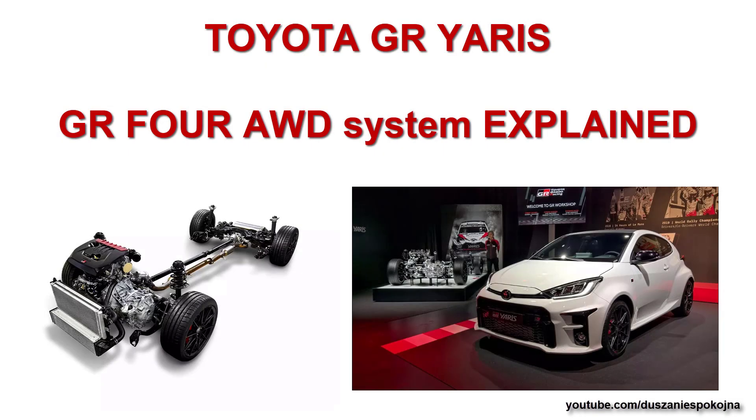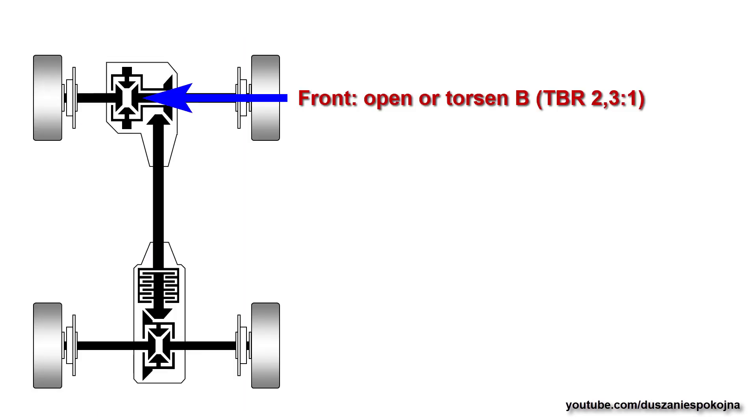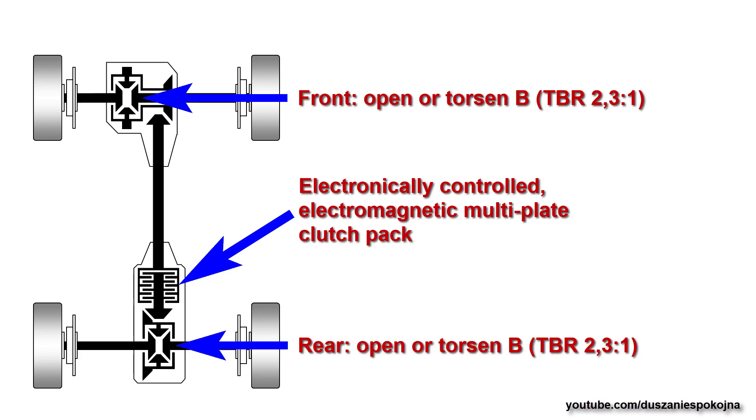In this video we are going to talk about the GR4 All-Wheel Drive system in Toyota GR Yaris. The system includes a front open or torsion differential, an electronically controlled electromagnetic multi-plate clutch pack, and a rear open or torsion differential.